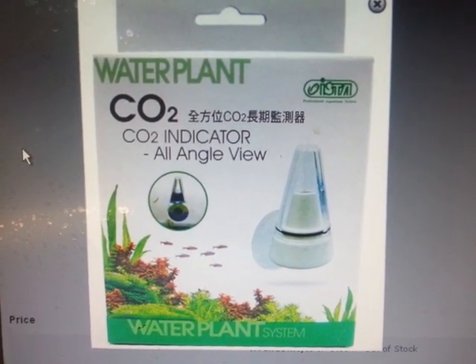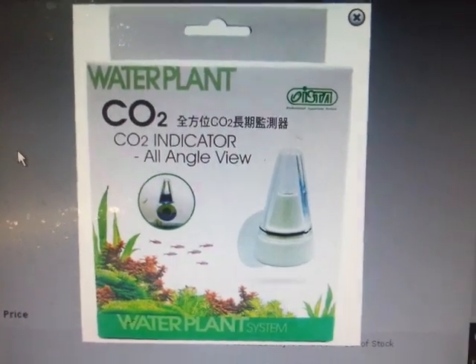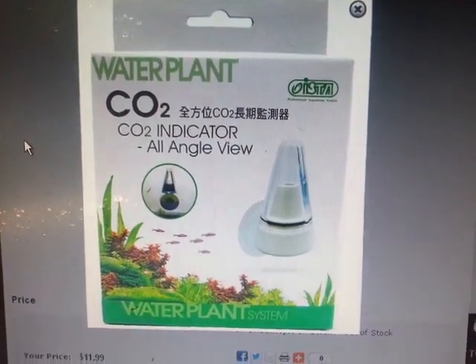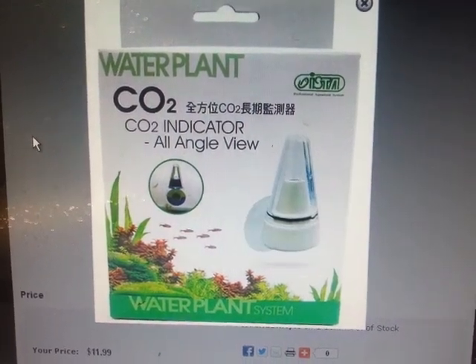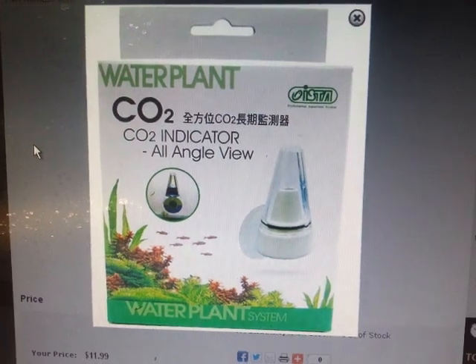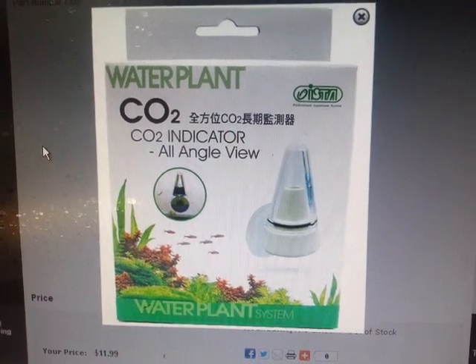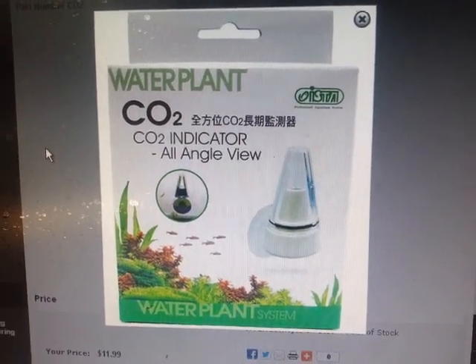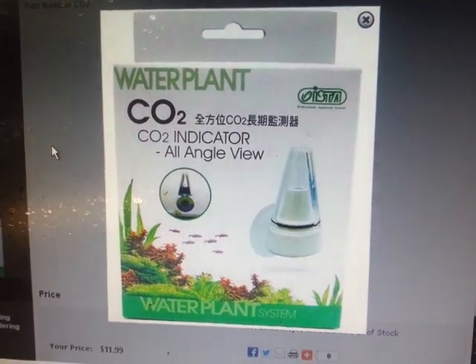Hey everyone, I just wanted to do a quick product review on one of the products that we sell here at the Plant Guide to El Road. It's called the Water Plant CO2 Indicator. If you can't afford a normal pH meter or pH controller, this is a very good option to sort of keep an eye on the CO2 levels in your tank.